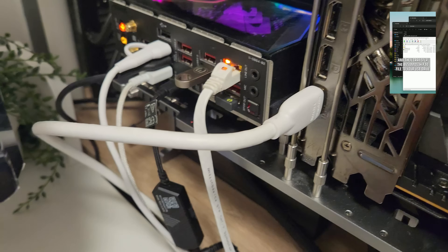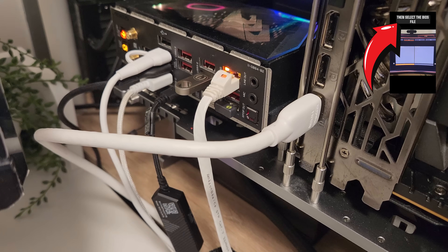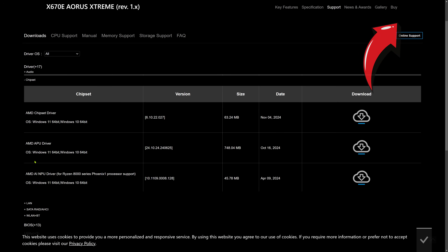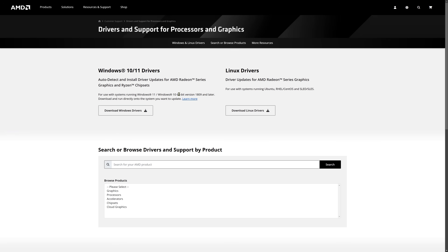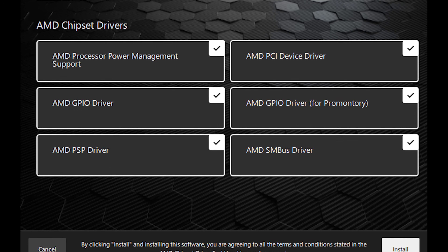If you need more detailed guidance, I've made a quick one-minute tutorial video on this process — click the link in the upper right-hand corner to check it out. You can usually also grab the chipset update from this page, or the way I prefer is to head over to AMD's website and use the automated tool that AMD provides. Install that and you're ready to go.